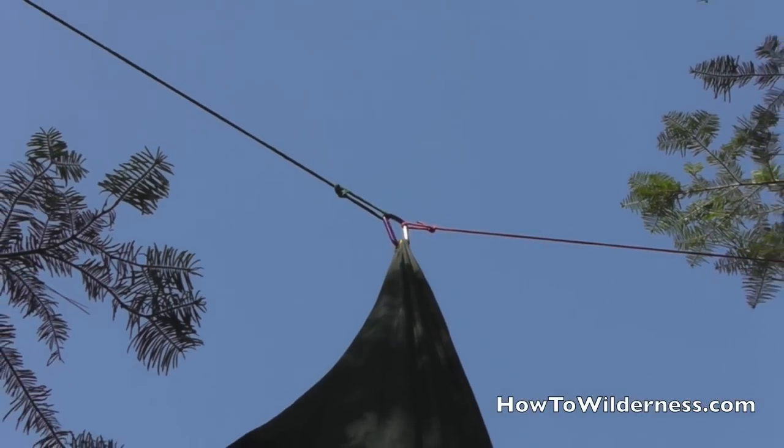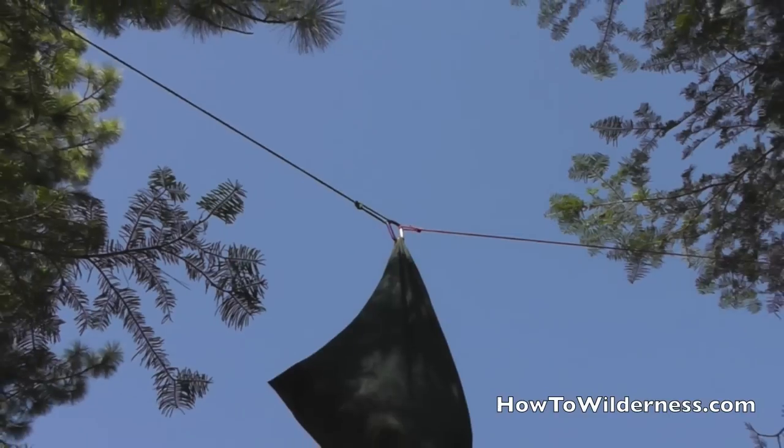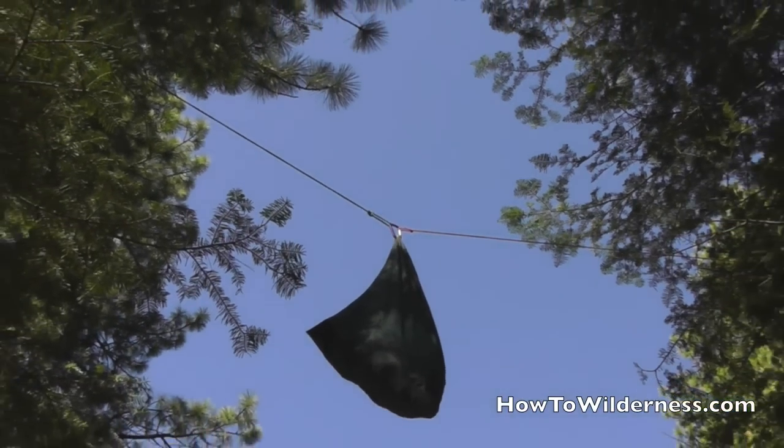This technique is typically used when you're unable to find a good limb to hang on a single tree.